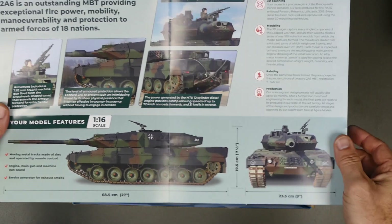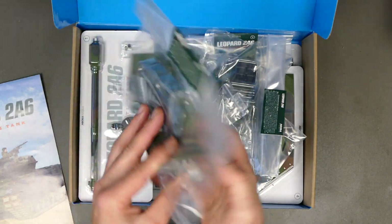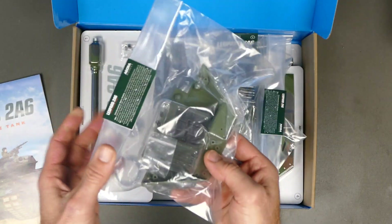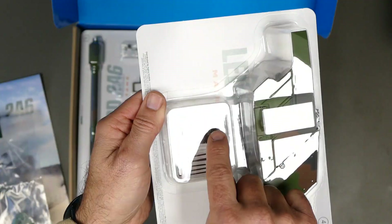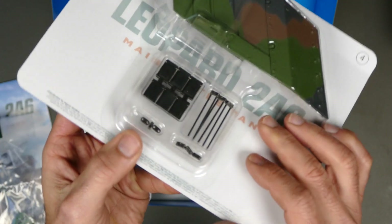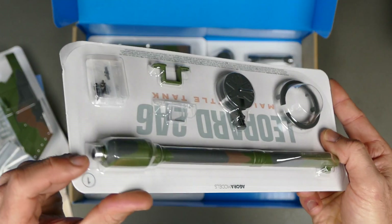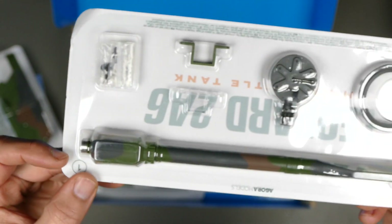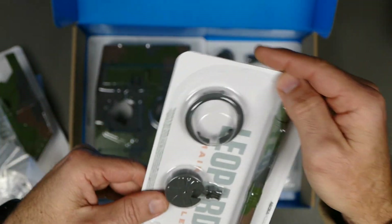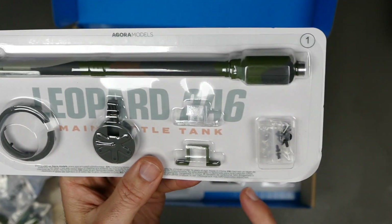It's massive — 68.5 cm or 27 inches in length, 90.5 cm or 7.5 inches in height, 23.5 cm or 9 inches wide. Let's quickly go through some of the parts. They're all nicely labelled. Some parts are plastic, like the bottom part of the turret and side plates. The tracks are metal and have pads on them, just like the real thing. The barrel is aluminium.